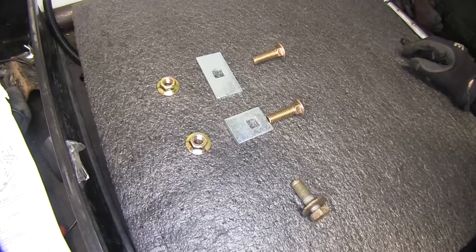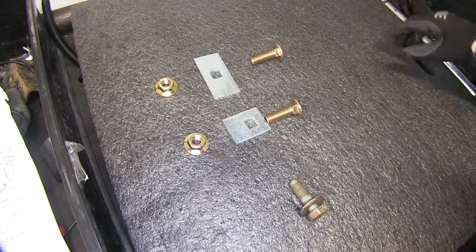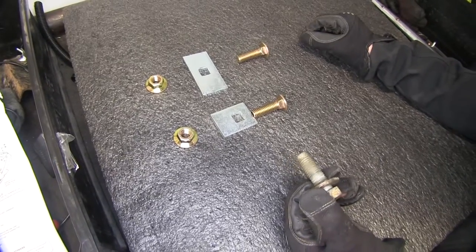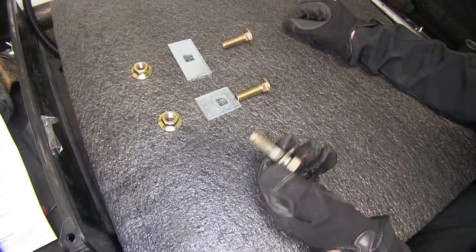At this point, we can go ahead and install hardware into the frame of our truck. First off, the bolt we just removed will actually be reused with the hitch in the same location.